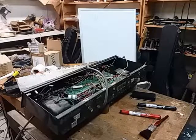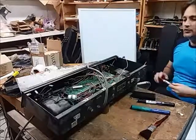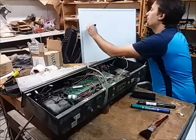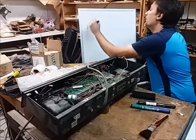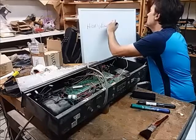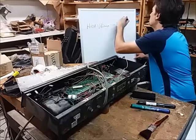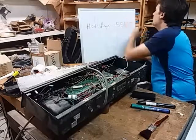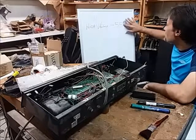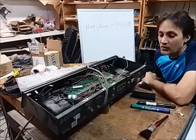What you have to be aware of with this amp is the high voltage. If you're new to tube amps, this is not a good startup amp. It's complicated, parts are weird, and you've really got to know what you're doing. It's not a beginner amp.